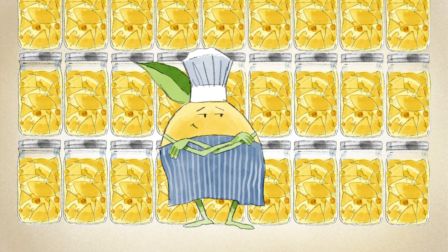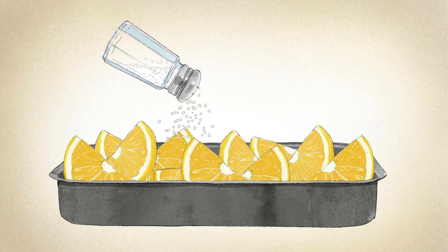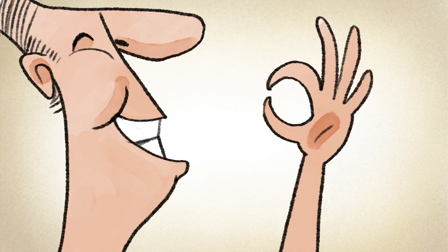The most obvious choice is to make preserved lemons. This is when you either pickle or salt the lemons for longer shelf life. The quartered lemons get covered in salt and lemon juice and stored in the fridge. After a few weeks, the rinds will become soft and delicious.